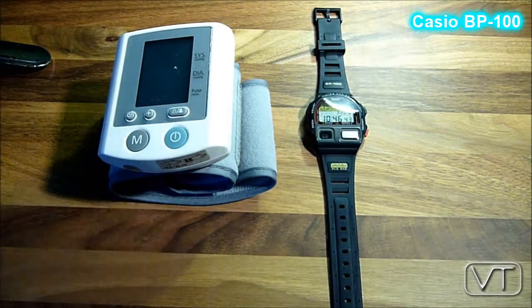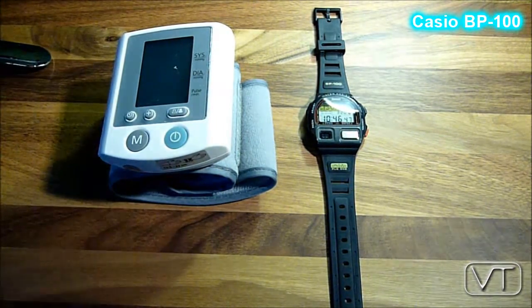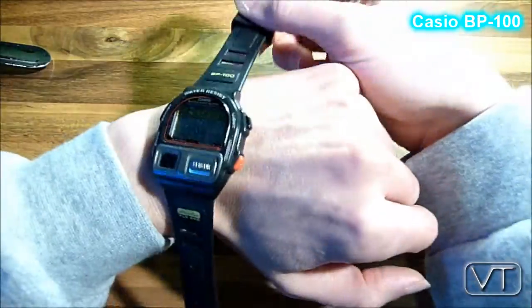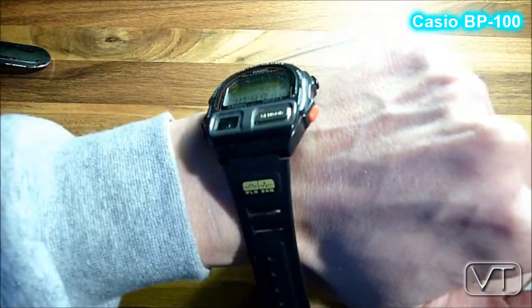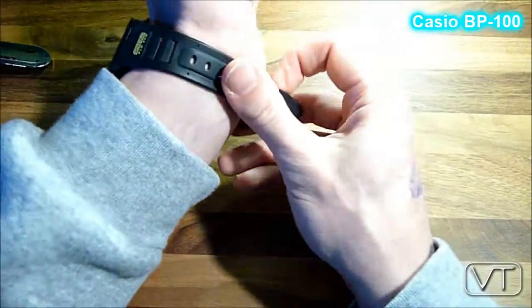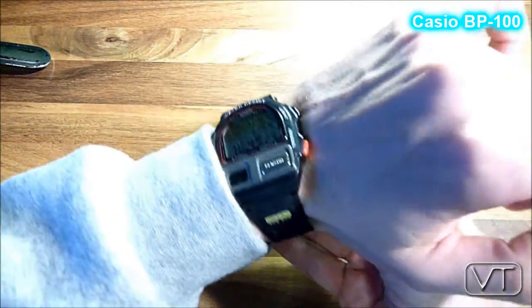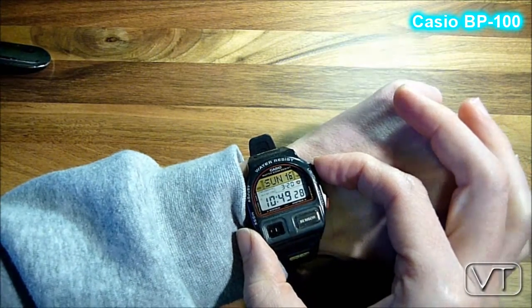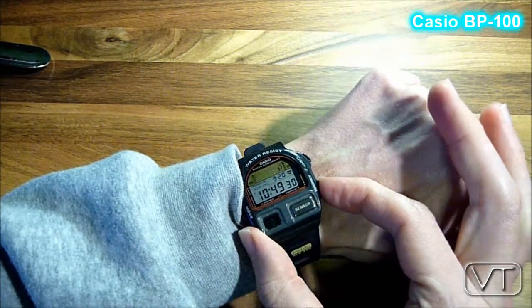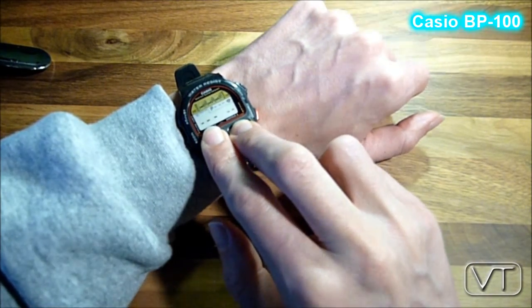Welcome to another vintage tech review by Matt Frankfurter. This time I'm reviewing the Casio BP100 — a really good smartwatch that is able to measure blood pressure and pulse frequency. And remember, even with the new Apple Watch you are not able to measure your blood pressure, which is quite a shame for Apple.